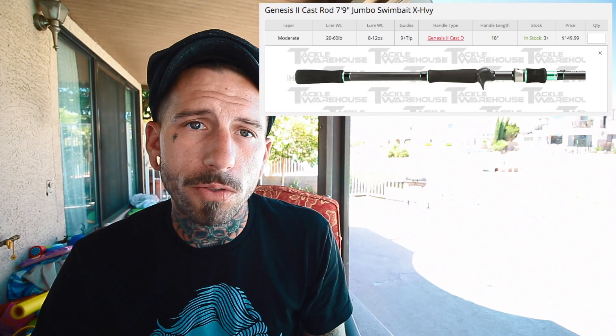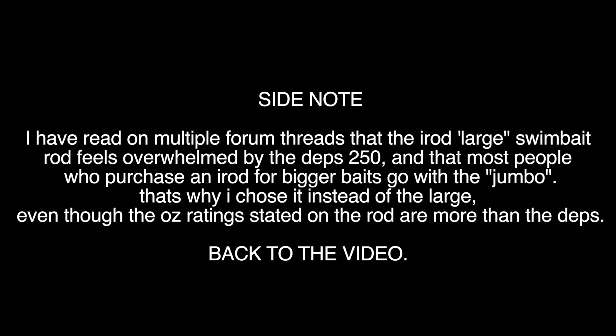Number three is the I-Rod Jumbo Swim. The I-Rods are designed by Matt Newman, who is a pretty renowned swimbait angler from California. I'm sure he's put a lot of work into making a really great all-around swimbait rod at a pretty cheap price point. The I-Rods retail for around $149.99 from Tackle Warehouse. It comes with a split grip, comes in at seven foot nine inches, handles eight to 12 ounce baits, and has an 18-inch handle on it.